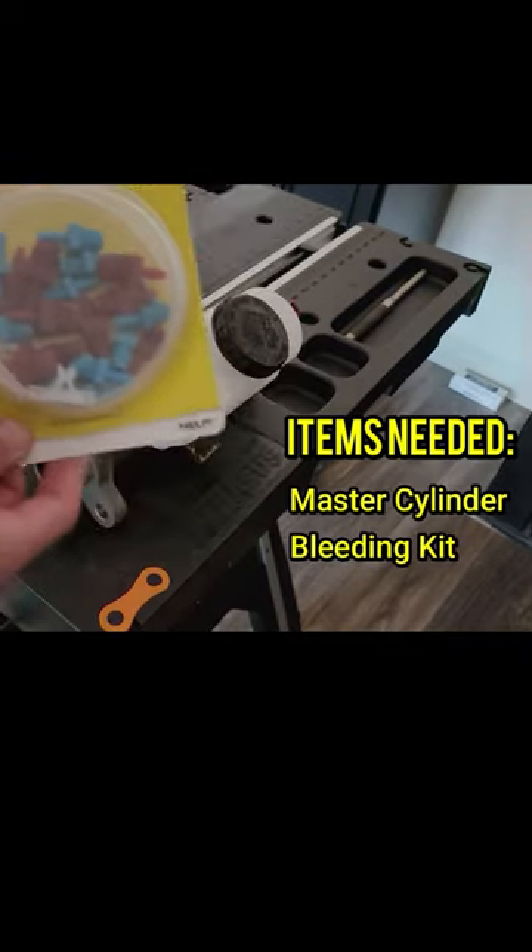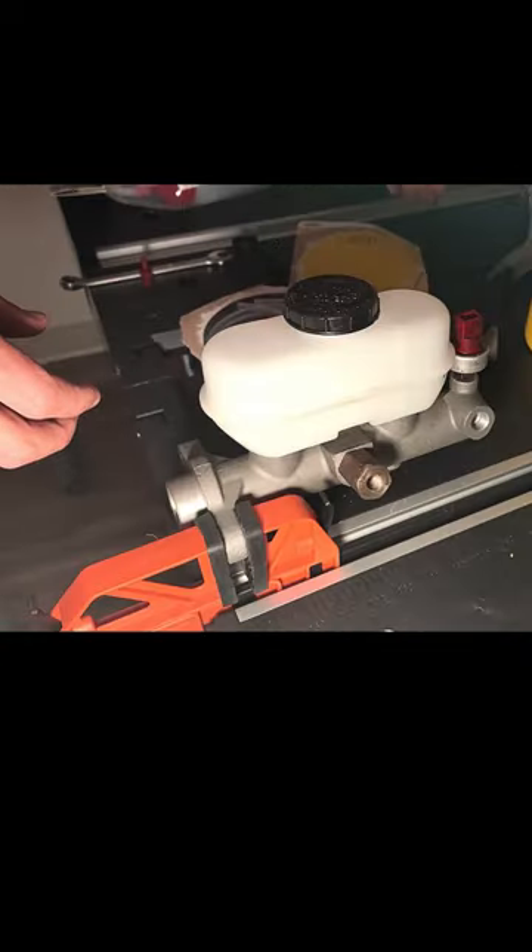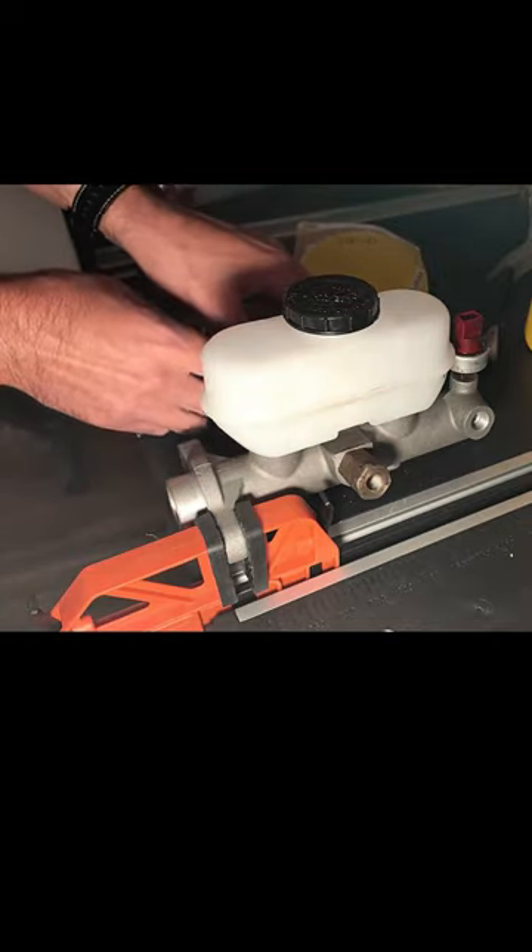The master cylinder, obviously, a bleeding kit, and you will need brake fluid. My truck takes DOT 3. There are multiple sizes of adapters in the bleeder kit, so you may need to test fit a few to make sure you grab the right ones.